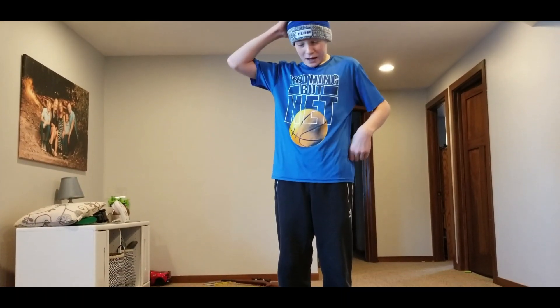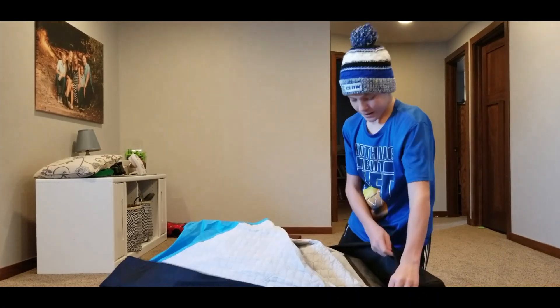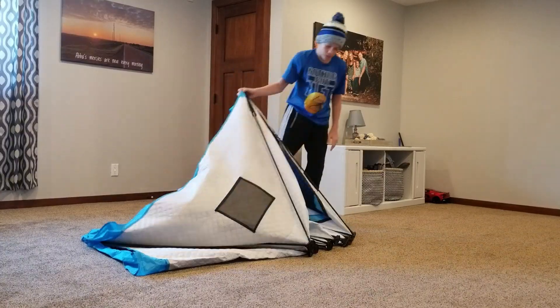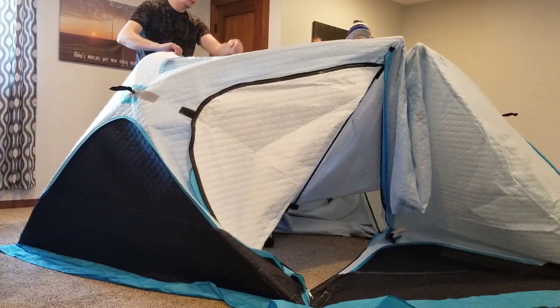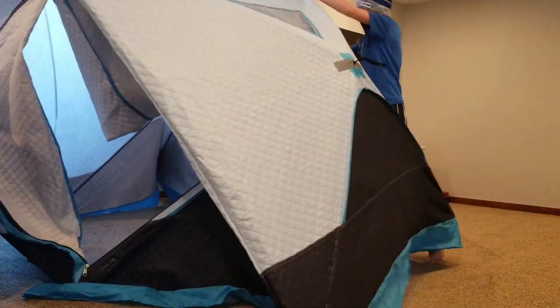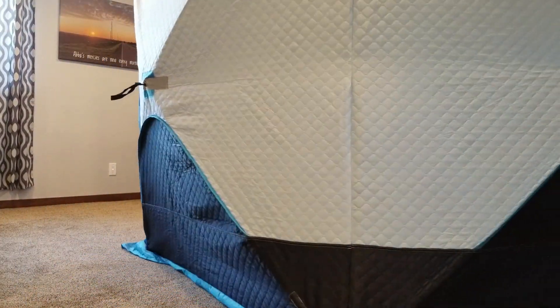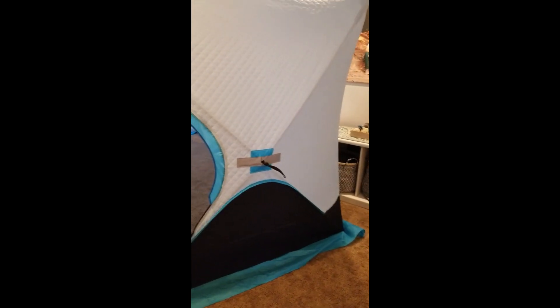A new package came in today — I may or may not have made one of the most expensive purchases of my life. I bought a new ice shack that can hold up to 8 to 5 people, so a lot of people can fit in here. This thing is all set up now, and I'm going to show you where I bought it.